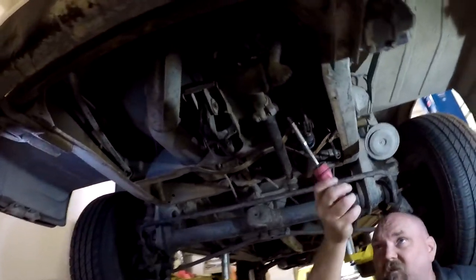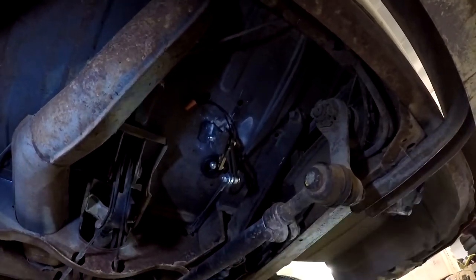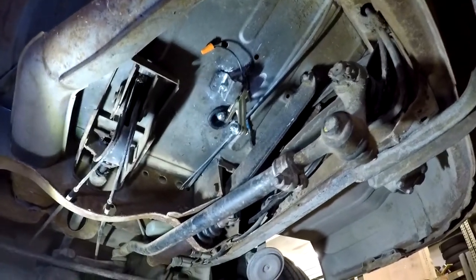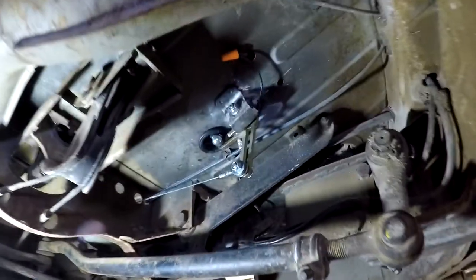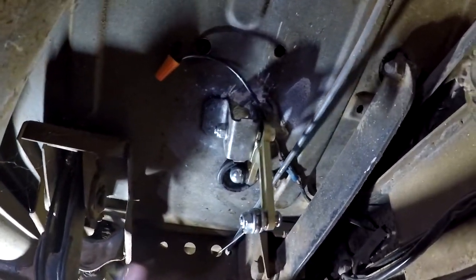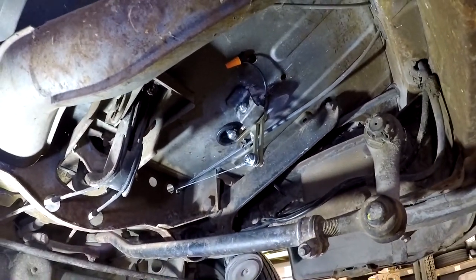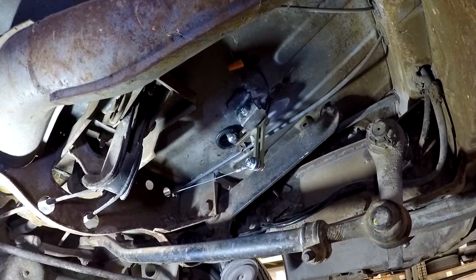Now we have access to the throttle cable. This bus has been modified — it has an aftermarket throttle pedal assembly, which is very cool. I can't recall who makes it, but it's better than the old ones, which usually have hogged-out worn holes in them and you'd have to weld them up and re-drill them. We're going to pull this old hard wire out and put in the new Top Line cable.